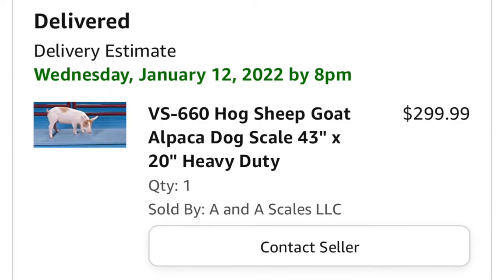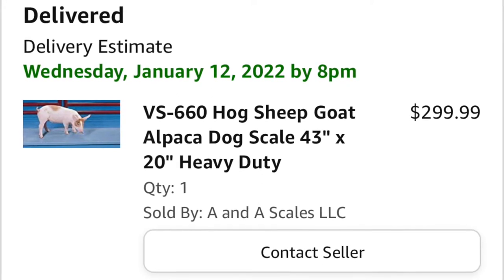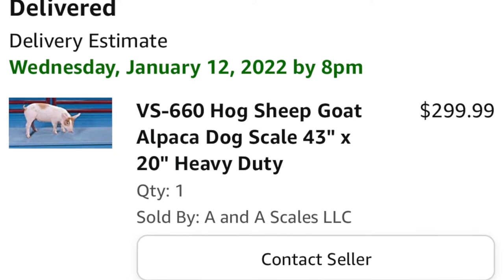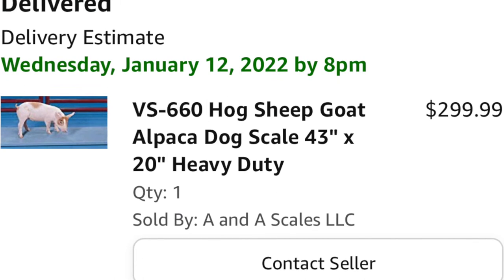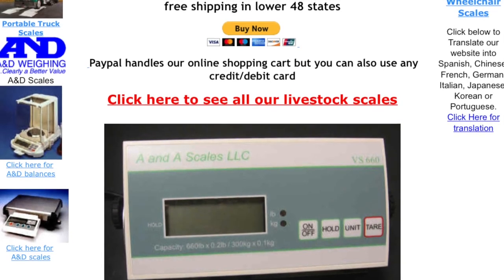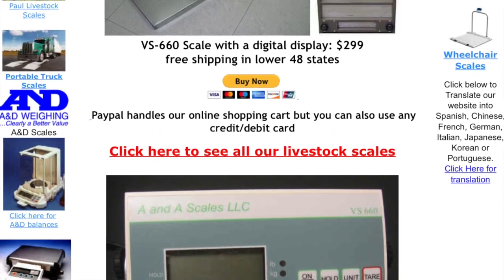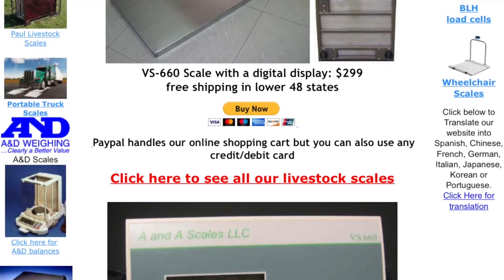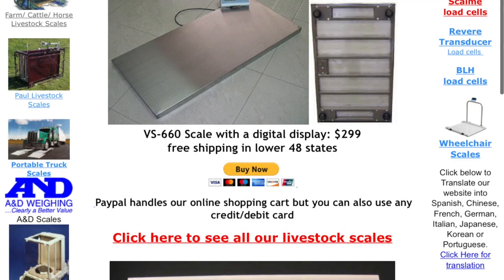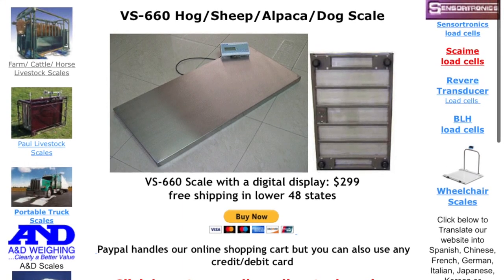I forgot to mention — I'll put the link to the scale on the manufacturer's website in the description. This is the hog, sheep, goat, and dog scale — the VS660. The next model up is the VS2000, which goes up to 2,200 pounds, and there's also a VS3000. They sell load bars, enclosures, and more. On Amazon this wasn't a Prime item so I paid $4-something shipping; the manufacturer's website offers free shipping, so it might be a few dollars cheaper. It took about 10 days to arrive — any questions, drop them in the comments below.